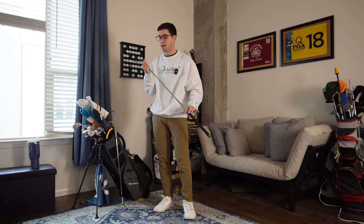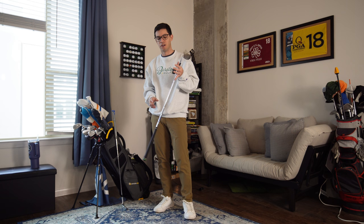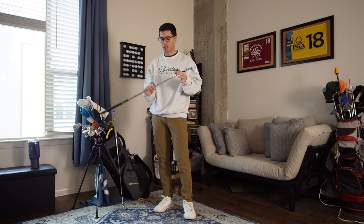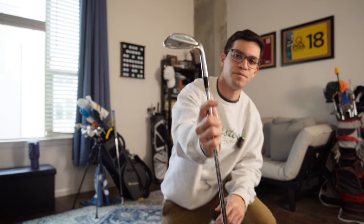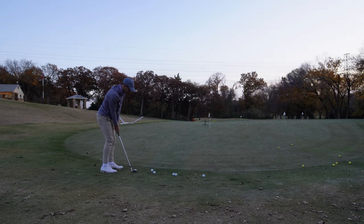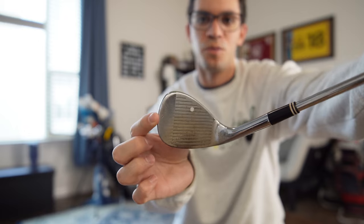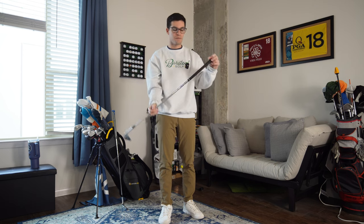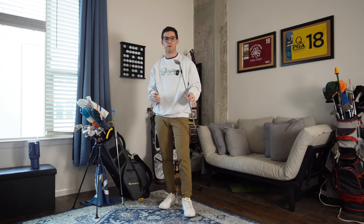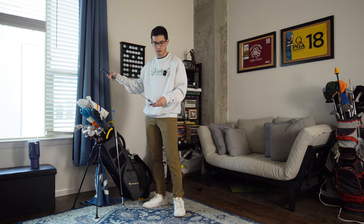Let's start with the wedge I use the most. This is my baby — I use this inside 100 yards for everything: full shots, pitching, any short game shot. This is my Cleveland 588 56-degree. I've had it since I started playing golf and put it in my bag about two and a half years ago. The grooves are super worn, so we're going to have to change this out pretty soon. It's got an FSD shaft and Tour Velvet grips. Besides the putter and driver, this is probably my third most-used club, but we're getting very little spin out of it.